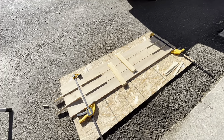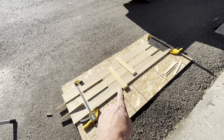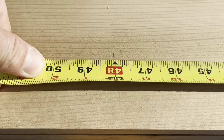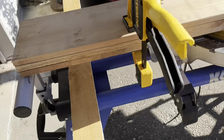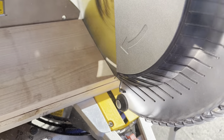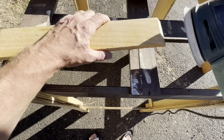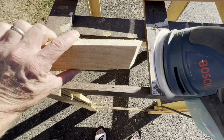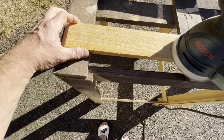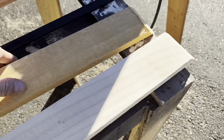Now that I've got the pieces cut that I want, I'm going to go ahead and unclamp this and cut these long pieces to 48 inches, then sand these two pieces down. I made a mark right there at 48, and I clamped them all three together and cut them all three at once. There's the sanded one and the unsanded.